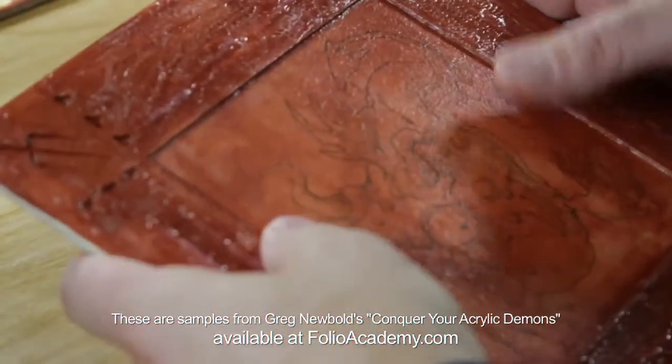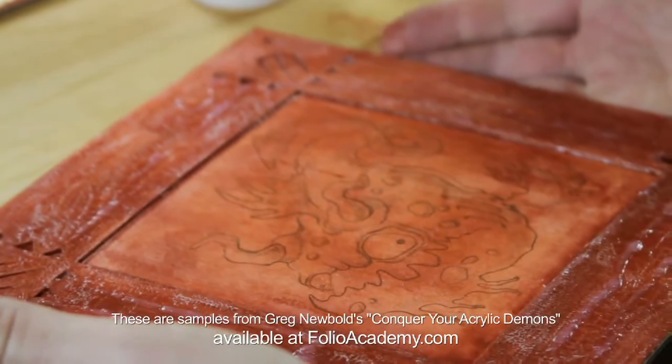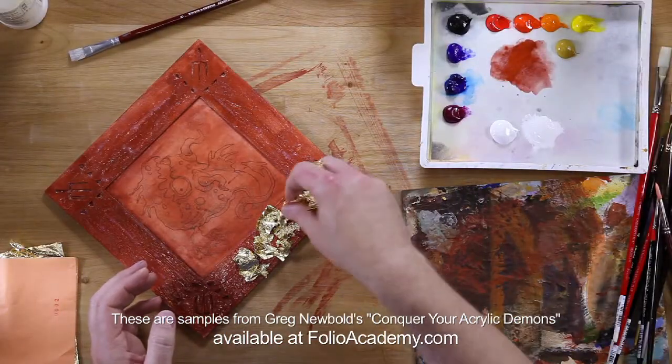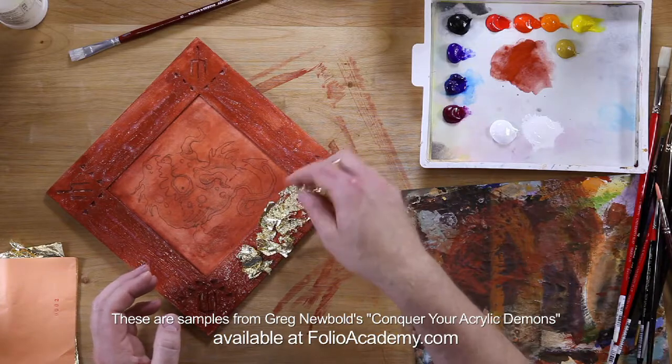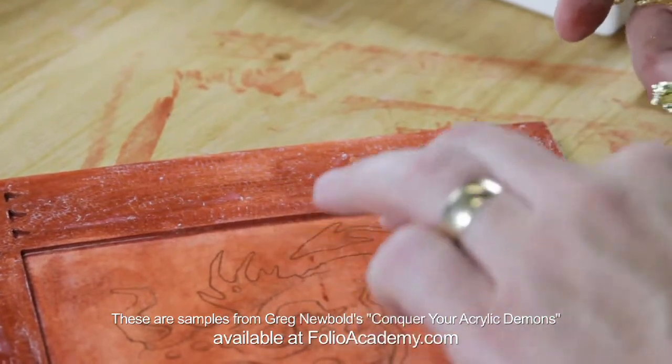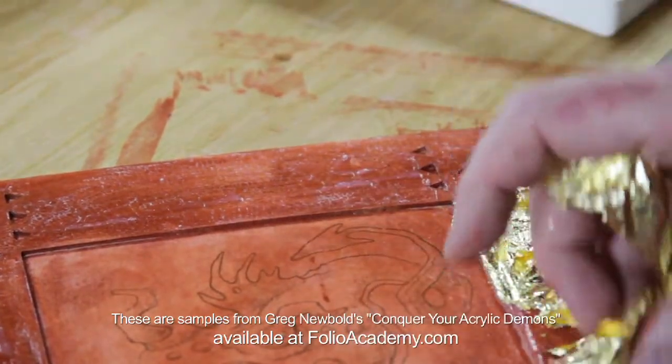It's going to look a lot more interesting as we put successive layers of paint and just keep moving around the frame. Try not to get too much of it where I don't want it.